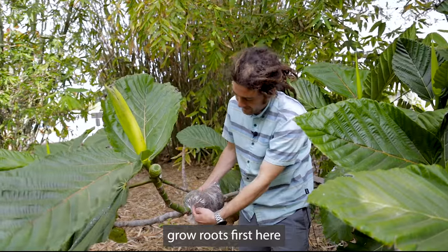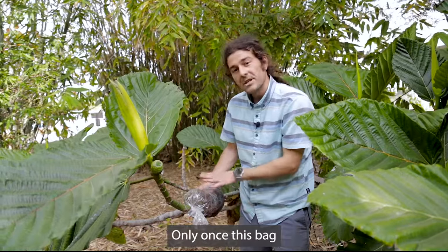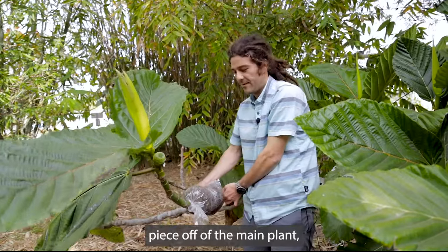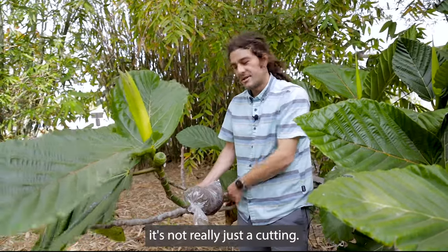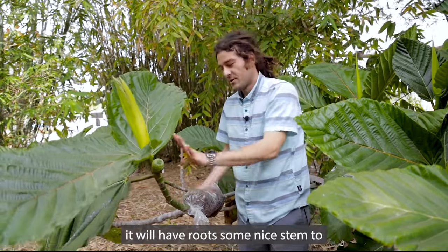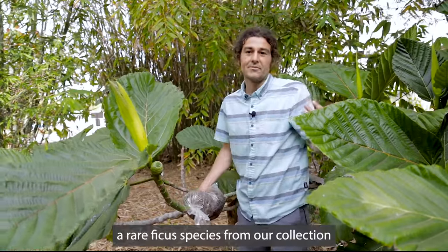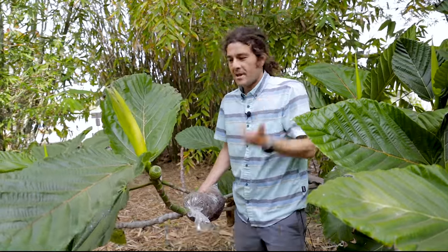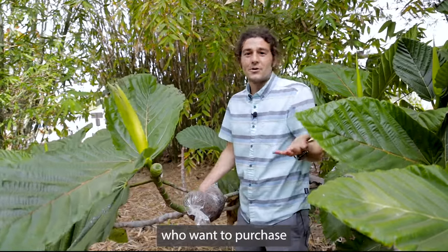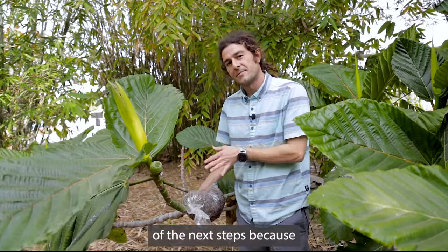What we'll see when we come back in another video is that this will start growing roots — first up here, then all the way through. Only once this bag is filled with roots will we cut this piece off the main plant. At that point it's not just a cutting but a rooted cutting — even a plant — with leaves, roots, and good stem. We will have made a rare Ficus species from our collection that much less rare, more safeguarded, and eventually available to people who want to purchase these plants.